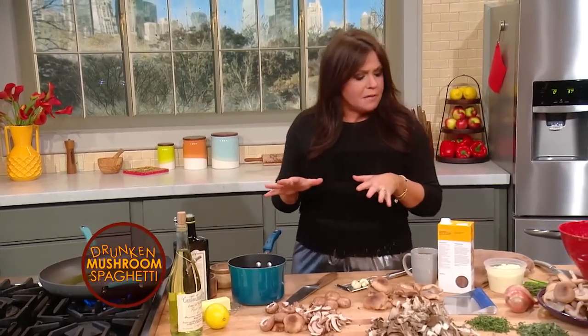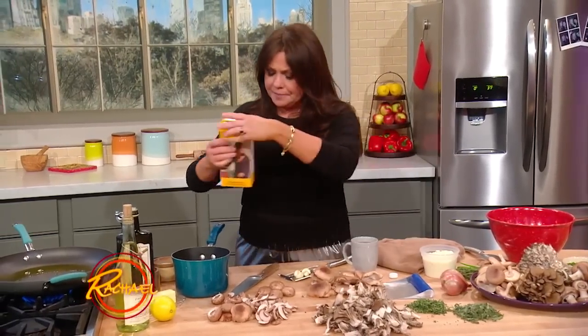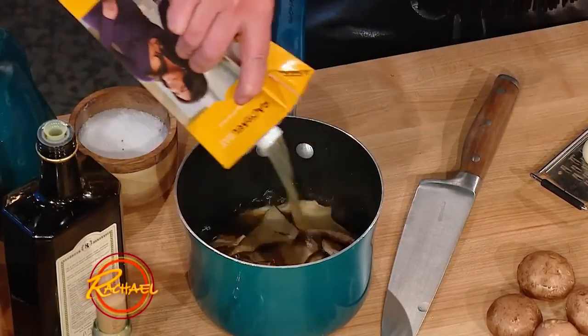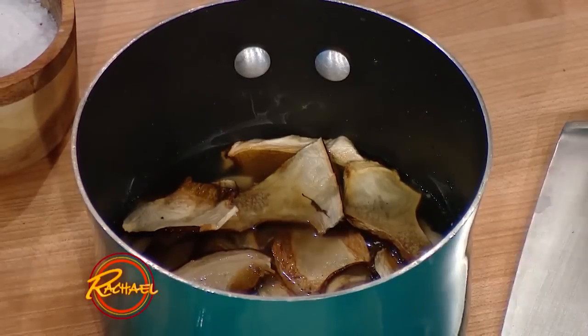We're gonna go through the ABCs or the 101 of mushrooms. The first thing we're gonna talk about is the combination of using dried mushrooms — in this case, dried porcini mushrooms — and fresh mushrooms. When you incorporate dry and fresh together, you get the bonus of liquid that's very intense in mushroom flavor. The porcinis I'm gonna throw into a little pot and cover them with vegetable or chicken stock and let them steep. This will turn into basically mushroom tea. You're going to get all the bonus of that super rich porcini flavor, and that'll add a lovely layer of flavor to the sauce itself.